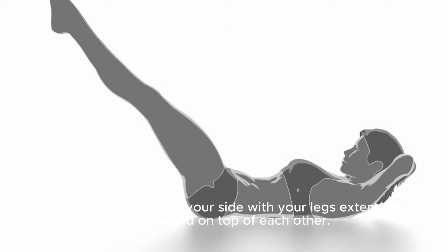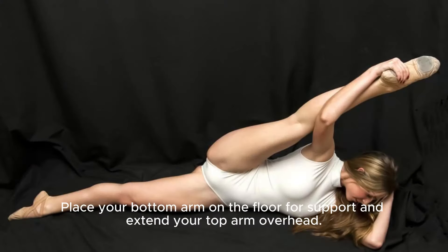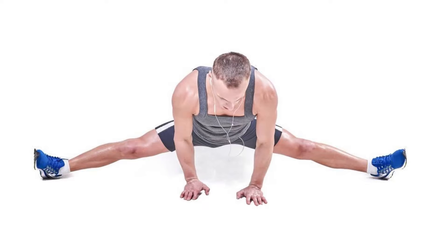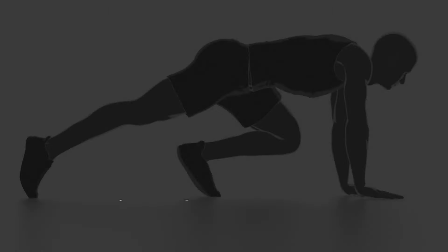Lie on your side with your legs extended and stacked on top of each other. Place your bottom arm on the floor for support and extend your top arm overhead. Lift your legs and upper body simultaneously, reaching your top hand towards your feet. Hold for a moment at the top, engaging your obliques, then lower back down with control. Perform 10-12 reps on each side. Plank hip dips.